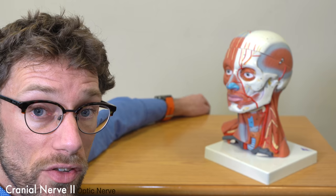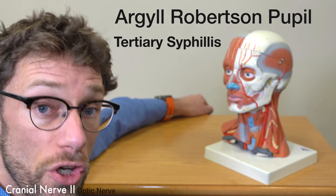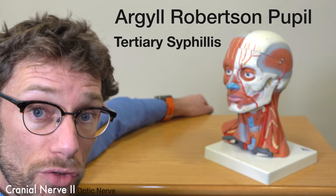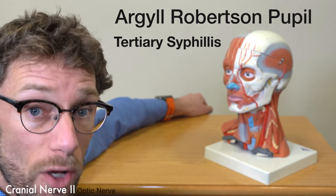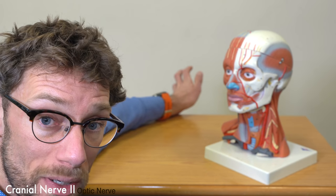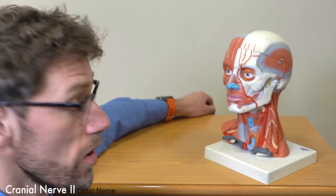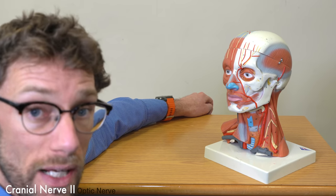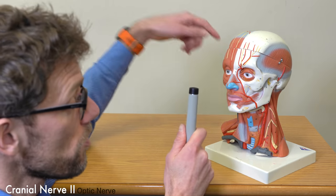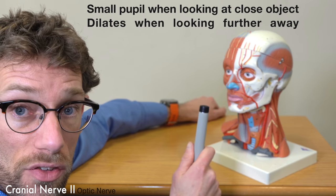We also need to be aware of another condition called an Argyll Robertson pupil. This is due to tertiary syphilis, when the syphilis has reached the brain and damaged the optic nerve. Here, the pupil is said to accommodate but not react — if you shine the torch between the eyes, the pupil will remain constant, but when you get the patient to look at something close and then far away, you'll see the expected changes.